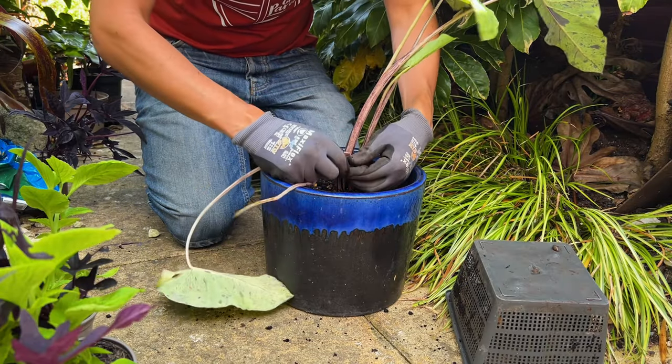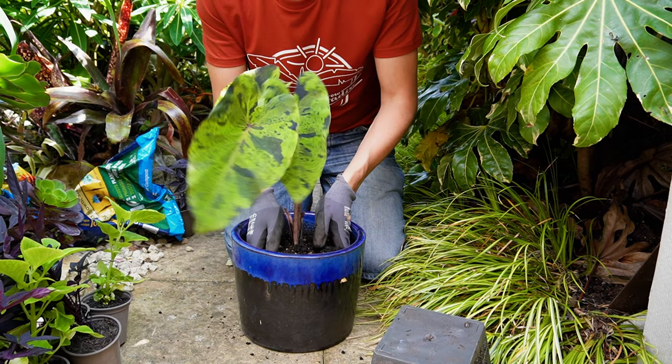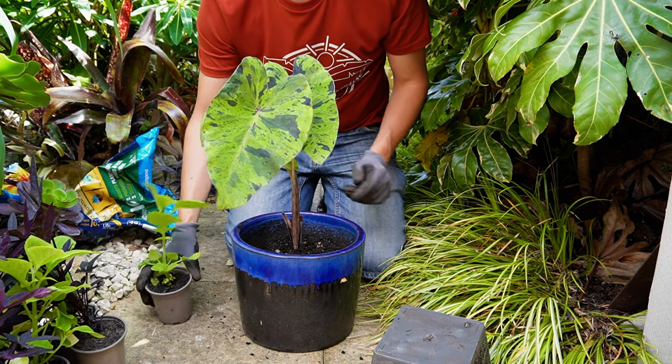I've tipped the Colocasia out of that pond basket and I'm just pinching out any damaged foliage. This is going to make a really good central hero plant for this tropical container garden.